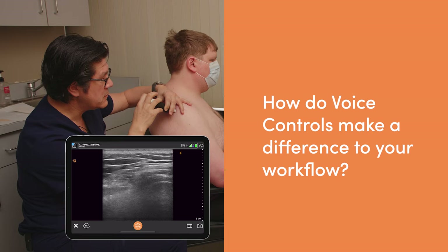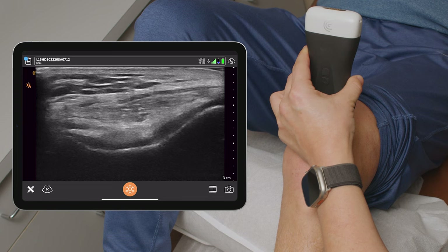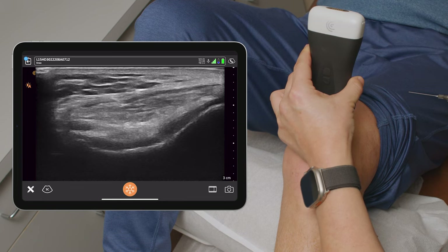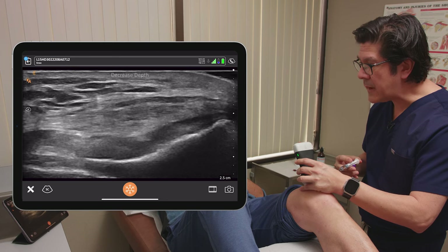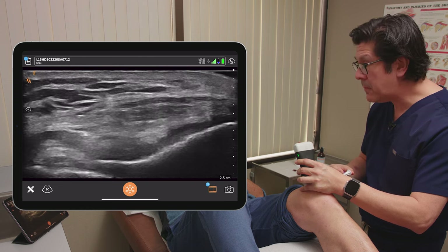Capture image. Voice control is an absolute game changer, at least for me. For those of us doing not just diagnostic procedures but actual procedures, I can't let go of what I'm doing — I need two hands. Decrease depth. Capture video. Being able to tell the machine what to do is absolutely vital so I can actually get the job done without requiring extra people.